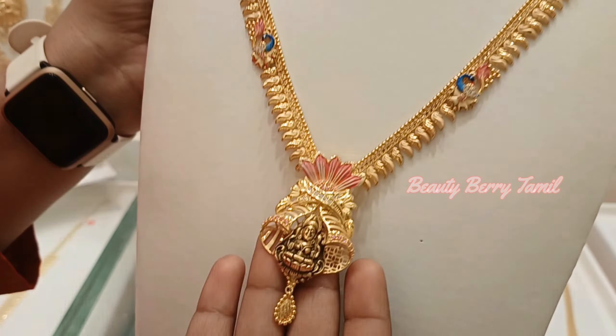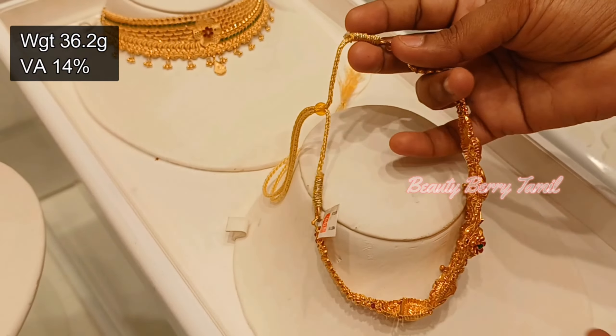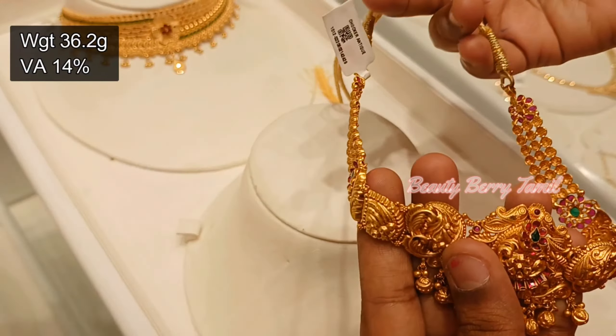For the chokers, you will see light weight options, antique design, and Kerala design collections available. Just for the sample, we will share a few collections. If you want a detailed video, please check the comment section. Now we have a 36 gram choker with ruby and emerald stones. For the antique design, wastage is 14%.